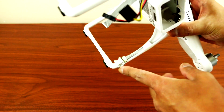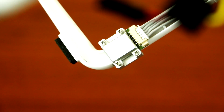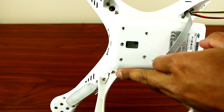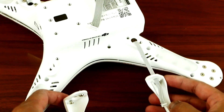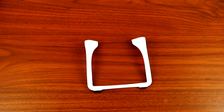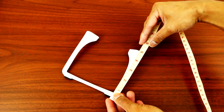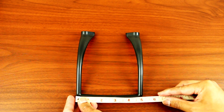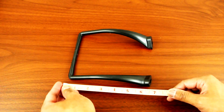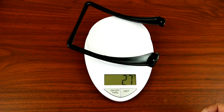The next step is to remove the compass — there are small tiny screws, so just unscrew them. Then remove the screws holding the landing gear and take it off. Now we can measure the stock landing gear: it's five inches wide, the height is almost five inches, and the weight is 20 grams. The new one is five inches wide, six and a half inches long, and weighs 27 grams.